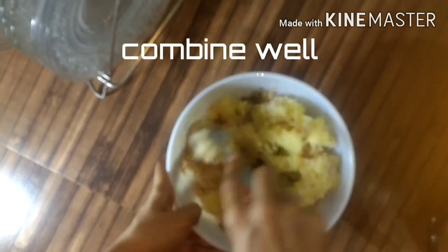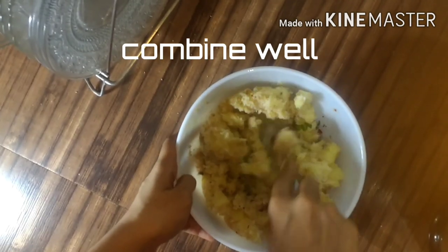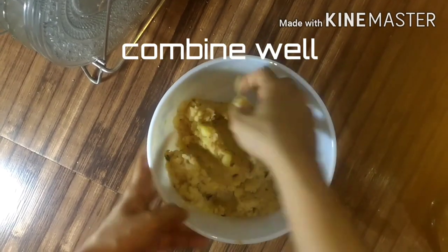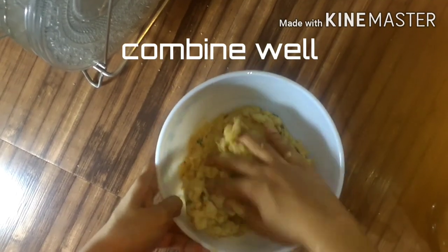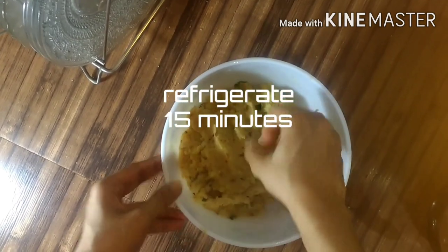Now I add the flavoring and taste it. I don't want too many chili flakes. I have a taste of the nuggets. I add the mint leaves, then put it in the fridge.